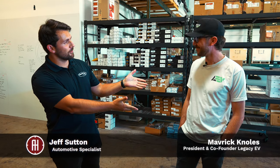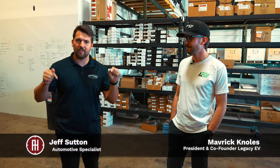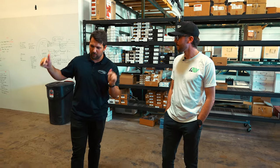Hey guys, how's it going? My name is Jeff with AutoHunter.com, and today we're here at Legacy EV, standing here with Maverick Knowles, the president of Legacy EV, and we're going to be taking a look at some of the EV converted vehicles they have in their shop today, starting with this guy here.